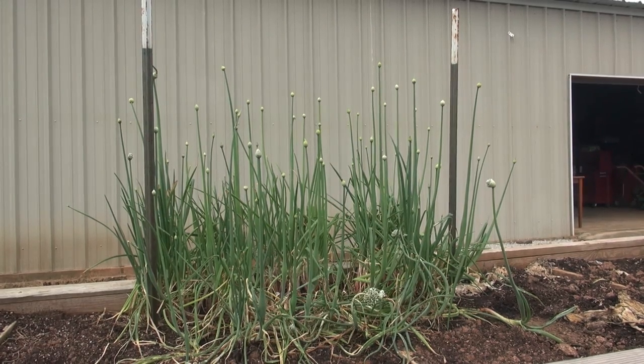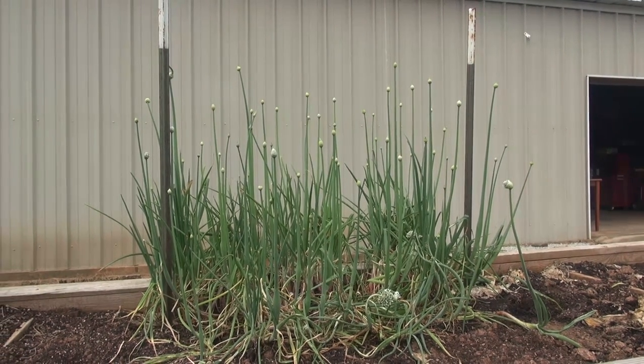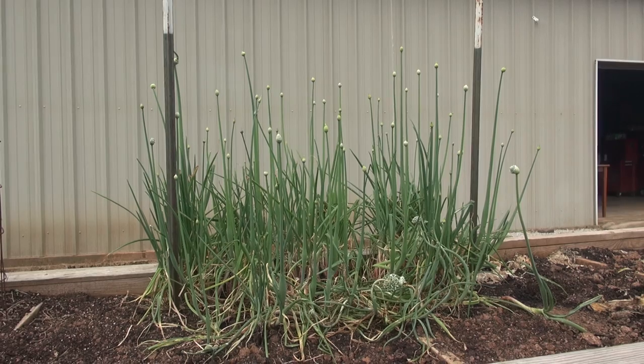These are Creole onions that I planted back in October. If you've been watching my videos, you've seen that I start my seeds in the fall, and sometime around February, first part of March, I'll transplant them, spacing them out, giving them room to grow. Last October, I decided to plant two different varieties — one was my usual Candies, and the other was Red Creole.